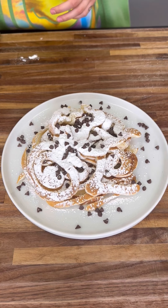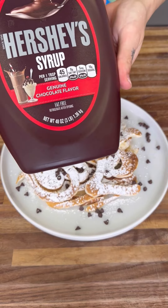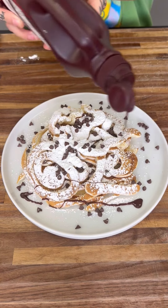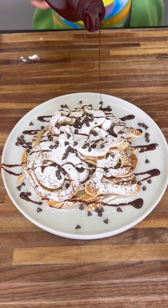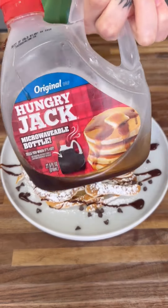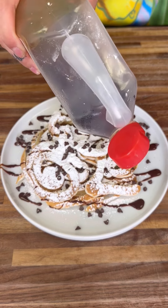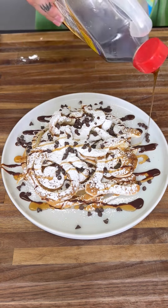Now I have some chocolate syrup — I love chocolate syrup. We're going to go ahead and drizzle some, but not too much. A nice light dosage of chocolate syrup. We're also going to get some maple syrup, because every pancake needs some of this. We're going to drizzle that right on top.